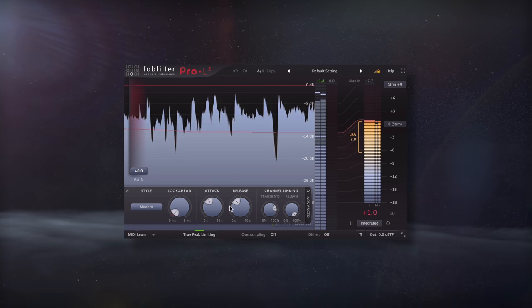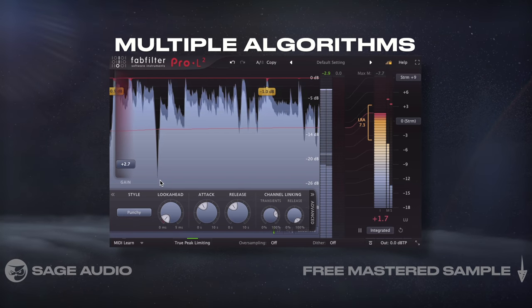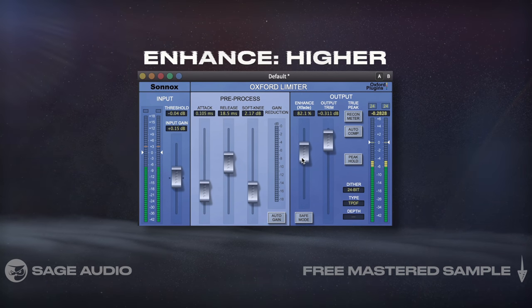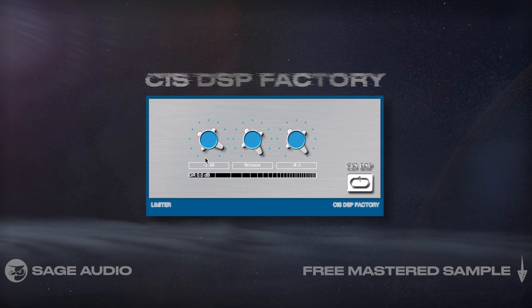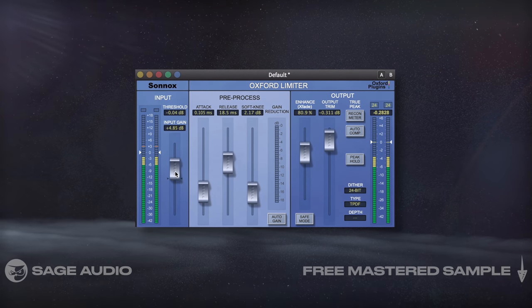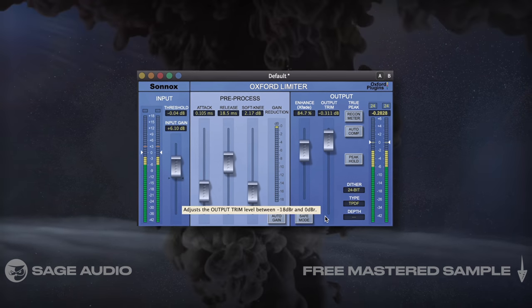Picking the Right Limiter. The limiter that you choose is going to have a huge impact on your sound. I personally enjoy limiters with multiple algorithms so that I can cycle through them and find one that works best. My recent go-to has been the Oxford Limiter with its enhanced feature at a higher level. My favorite free option is the SysDSP Factory Limiter 1, which has a really aggressive and detailed sound. Let's listen to the Oxford Limiter and use about 3-5 dB of attenuation, and notice how the signal is certainly louder but also much more impressive regardless of the additional loudness.